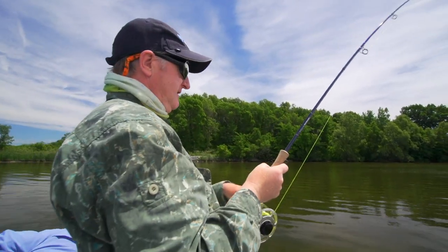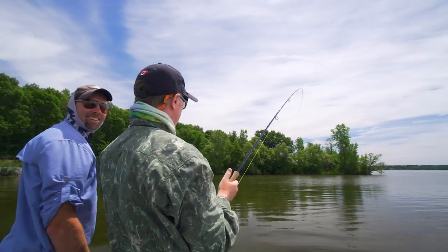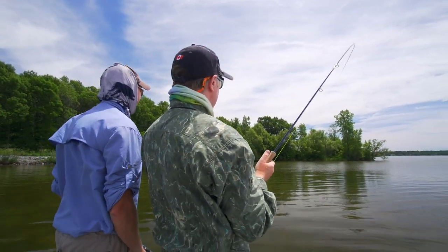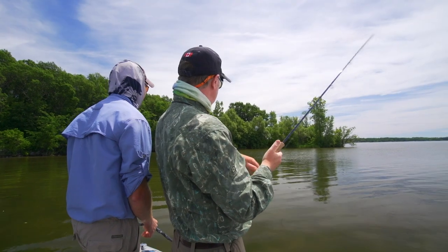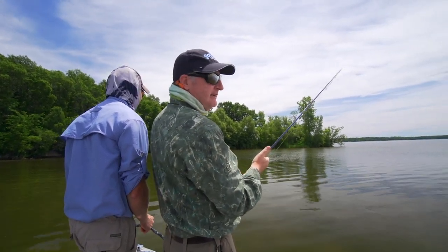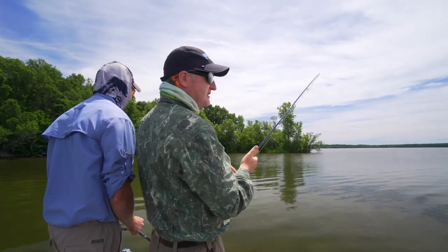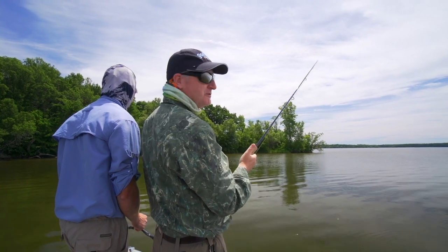This is why I use eight or nine weight rods. Feel the power of this. That was sweet. I'm not sure if the camera got that, but that was perfect — I cast first time and it was short, and Glenn told me to cast past him, and I did, and he could see the fly, and I stripped it a few times, and the fish lifted its head and swam right at it and took it. It was perfect.